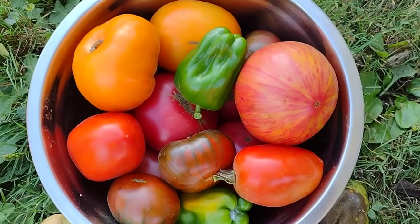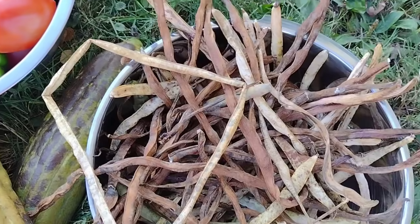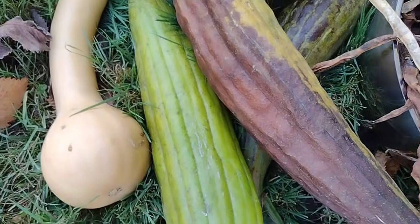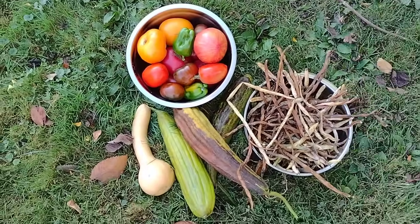At this point in the garden we're basically harvesting tomatoes, a few peppers here and there, okra, we have a lot of our dried beans that we had on the vines, and then there are squashes and things like loofah. So let's go ahead and show you first of all how we are dealing with those dried beans.